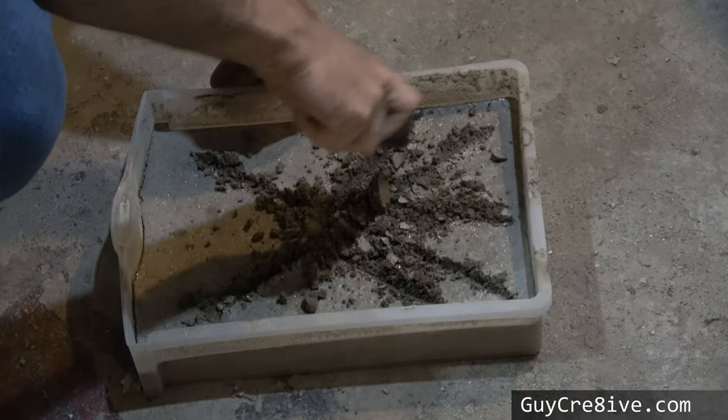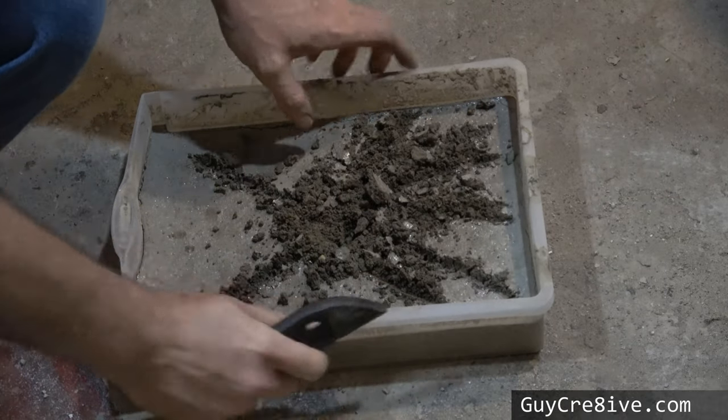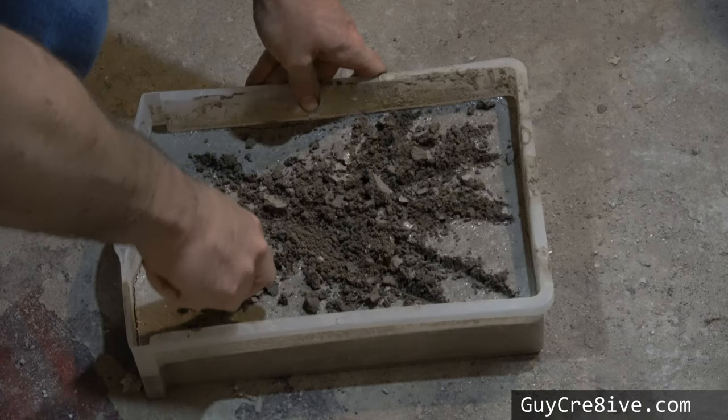In my experience, good concrete is hard enough to walk on after 24 hours, and I wouldn't be able to dig into it like this.